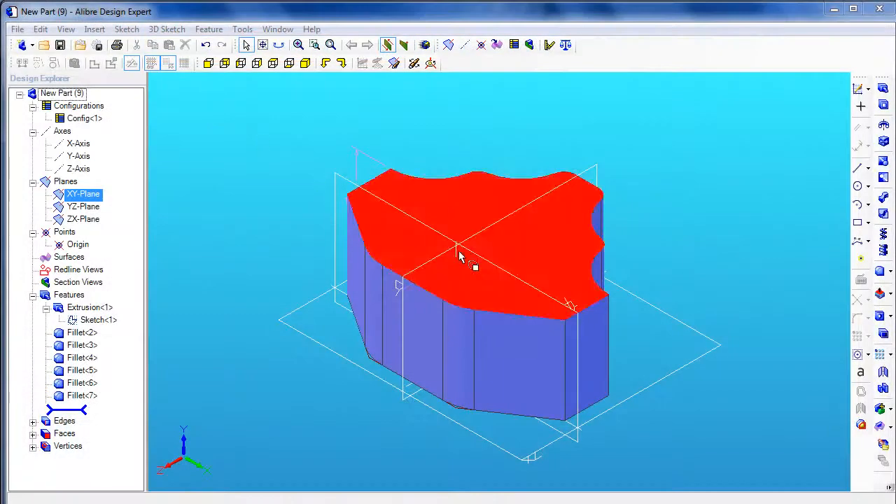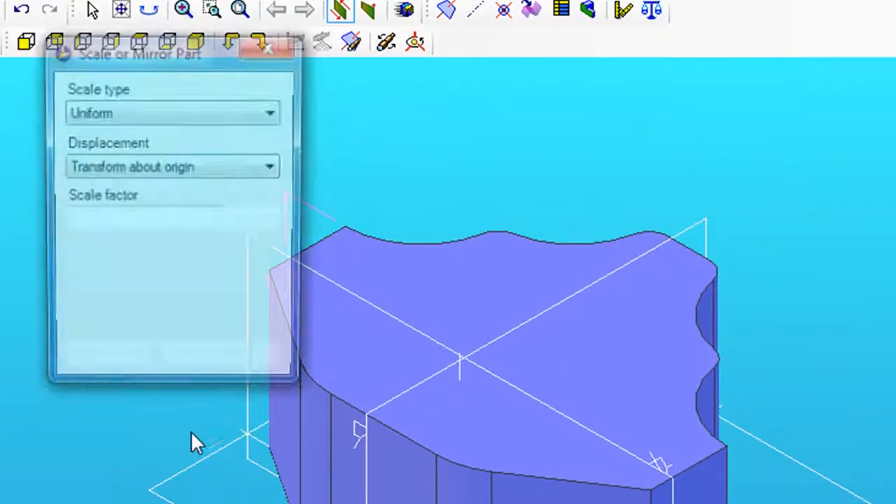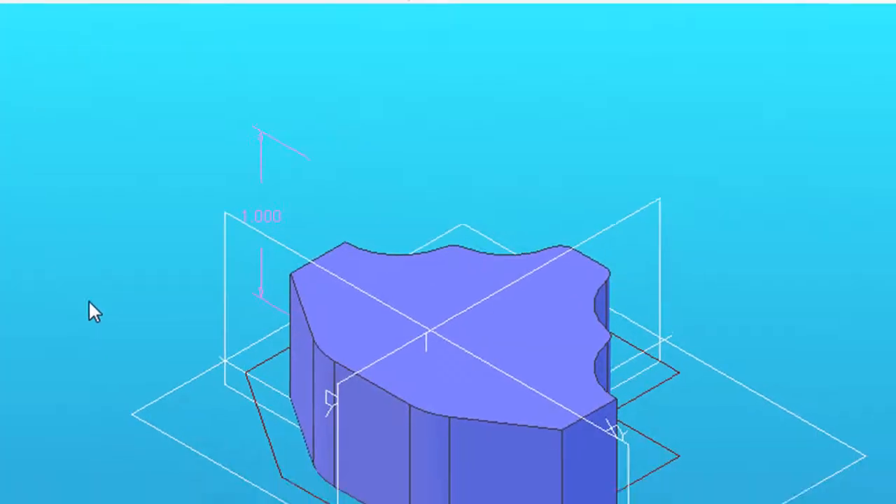I'm going to show you some of the latest functions in Libre Design Expert 2011, the latest version. One of the commands added to this release is called the Scale or Mirror command, under Features. This command lets you scale your design by a certain factor — say, one and a half times or two times, and so on.